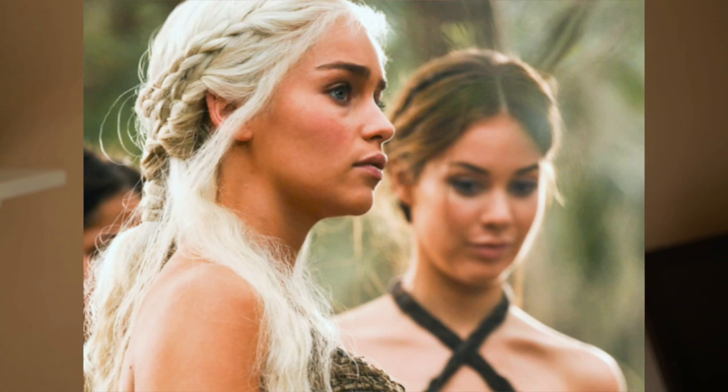Hello everyone and welcome to my channel! In honor of Game of Thrones Season 7 airing tomorrow, I decided to take it all the way back to Season 1 with this iconic Daenerys Targaryen hairstyle.